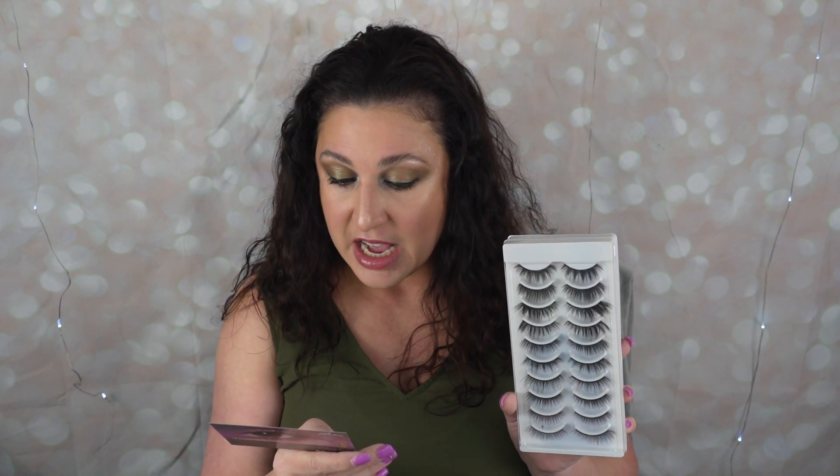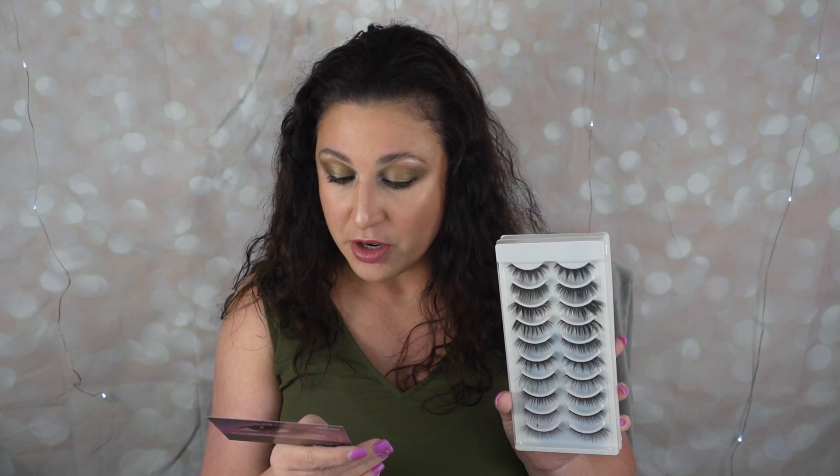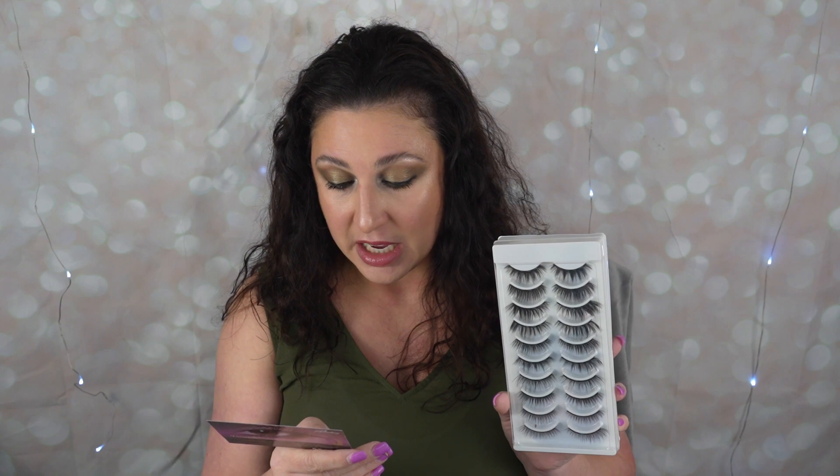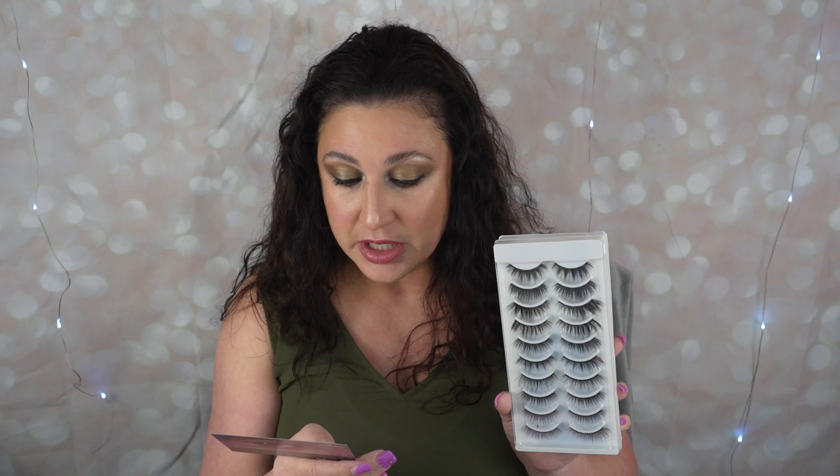Shake the eyeliner 10 to 20 times — that's important. Apply the magnetic eyeliner to the eyelids and wait one to two minutes to completely dry out. Absorb the magnetic eyelashes into the eyeliner with tweezer or hand to complete the wear. How to remove: gently remove your magnetic eyelashes by grabbing the outer corner and slowly pulling away from your lash line. Remove the eyeliner using your makeup remover. I wouldn't personally pull it off like that because I'd be scared I'd pull my actual lashes off.